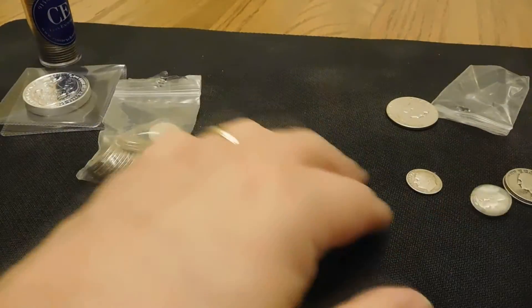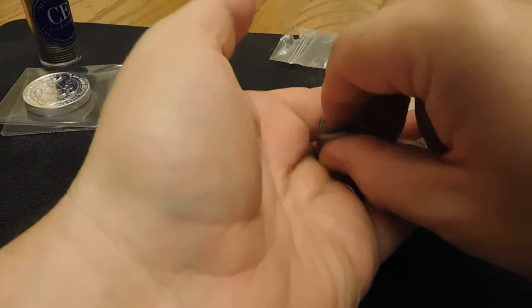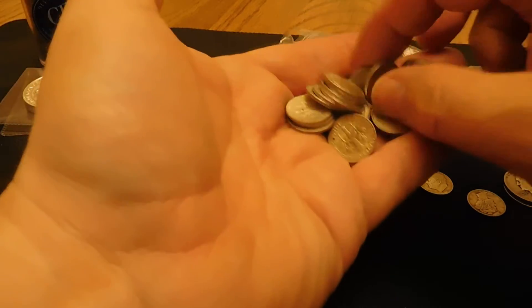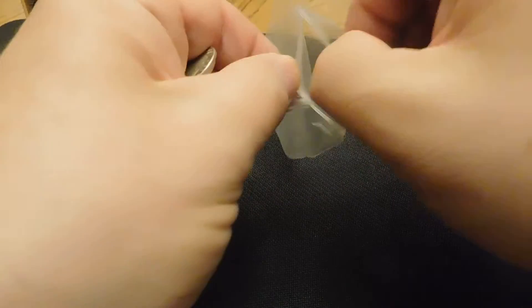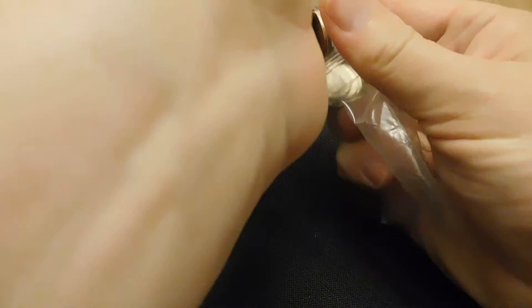I also picked up a little collection of just 1964 90% dimes — every one of them in this lot is 1964. They're actually in pretty good shape; most of them have some wear and a little dirt on them, but they turned out pretty good. I just wanted to add some junk silver of different denominations so I have a varied amount of silver in my collection.